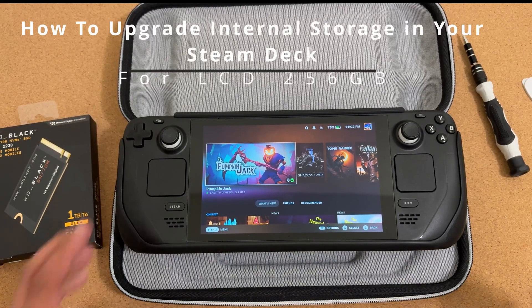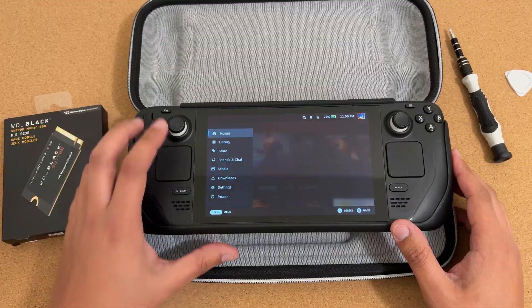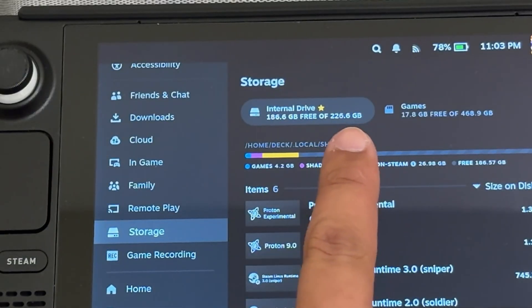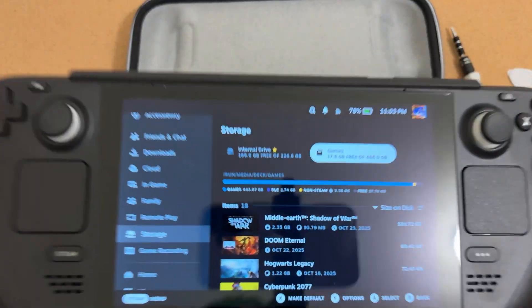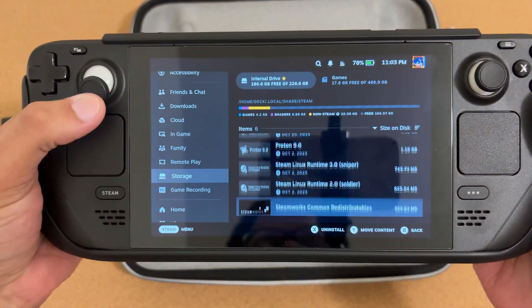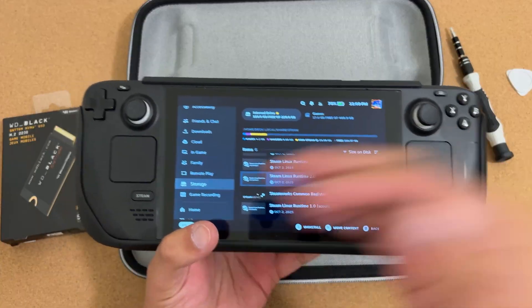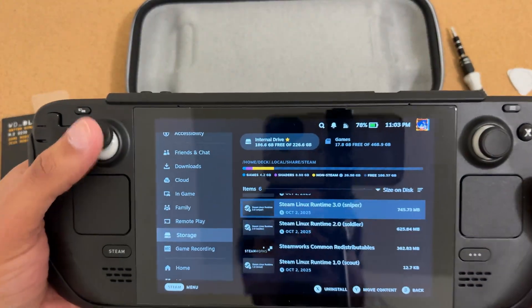This video covers how to upgrade the storage in your Steam Deck. I have a Steam Deck LCD, the 256 gigabyte model. As you can see in storage, it shows 256 gigabytes. I've gone ahead and moved all my games to my SD card — I have a 512 in here — so that I don't have to redownload everything after swapping the drive.